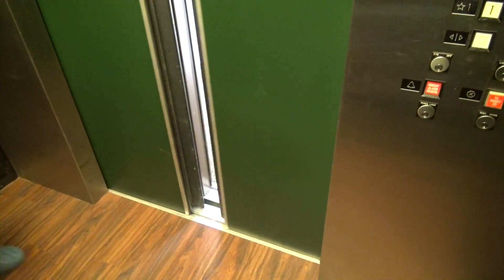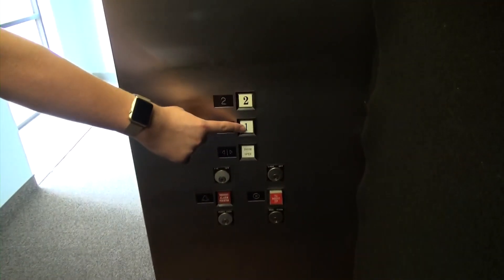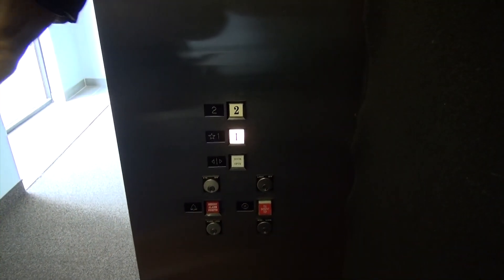I noticed one small little thing with the fixtures — that is a different font. I like how US used a really fancy font on these. Looks very 70s. This is not the original cab, but it used to be all green. This is a neat elevator. It's really nice for US.